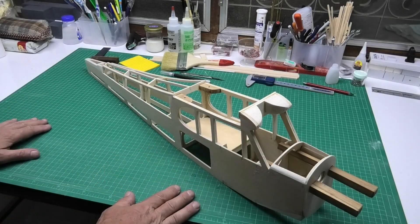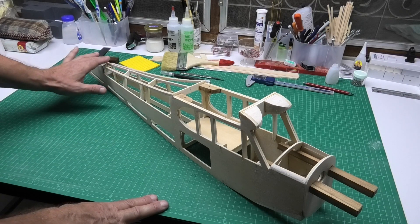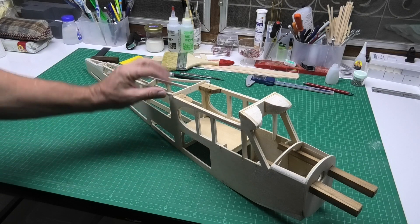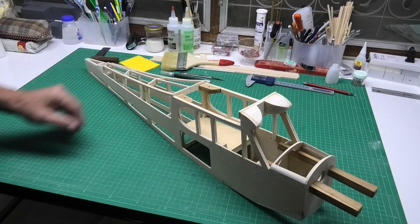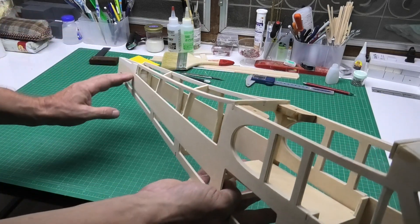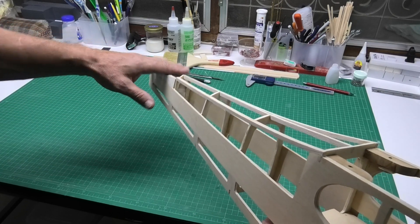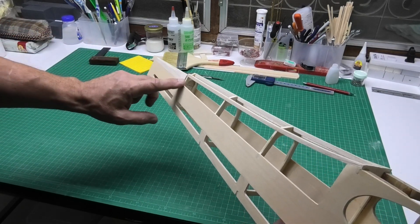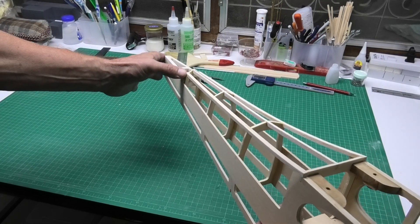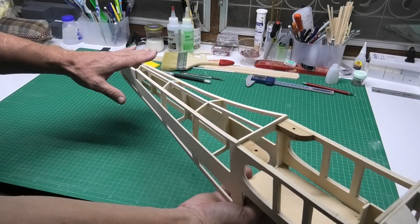The fuselage is now more or less finished. The stringers have gone in nice and straight. I love how on the J3 Cub the stringers bend up here for the turtle deck — I really like that. I put the tail plane support balsa in flush with the sides and just chamfered them so the covering comes up and picks onto the stringer. You probably won't see much of it anyway as it'll be under the tail plane.